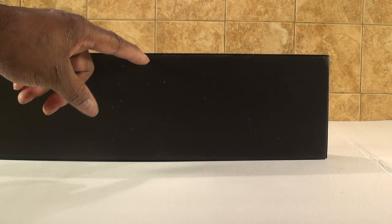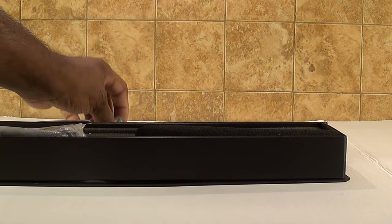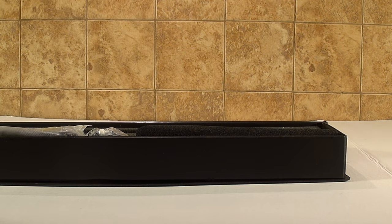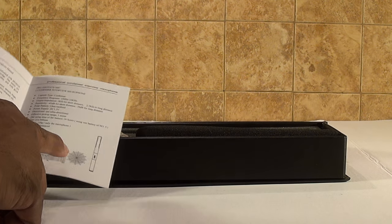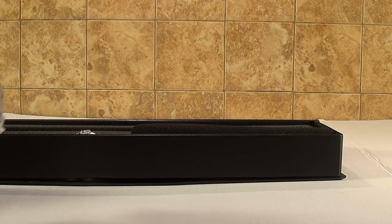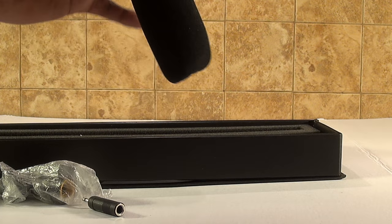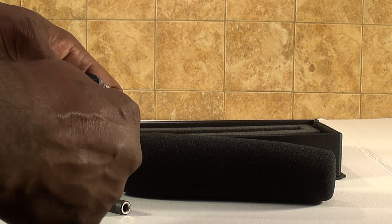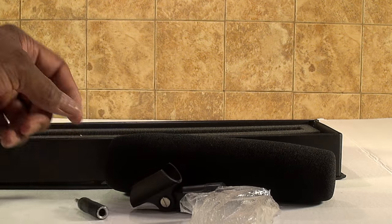There's a little slot cut here so let's see what comes in it. It comes with the directions and instruction manual which tells you the frequency range. It comes with its own cable, and there's a pop filter — a dead cat, well not really a dead cat, more of a pop filter. It also comes with a mounting stand with screws.